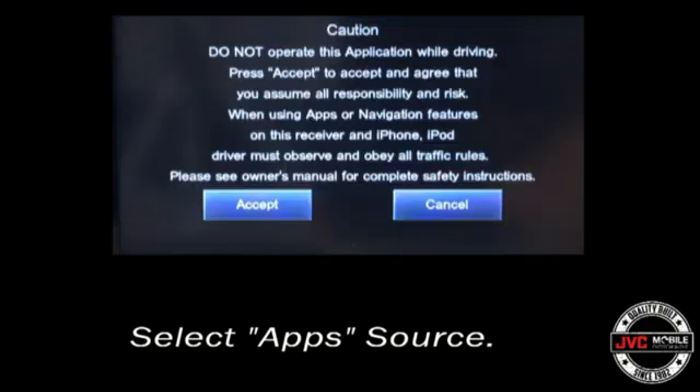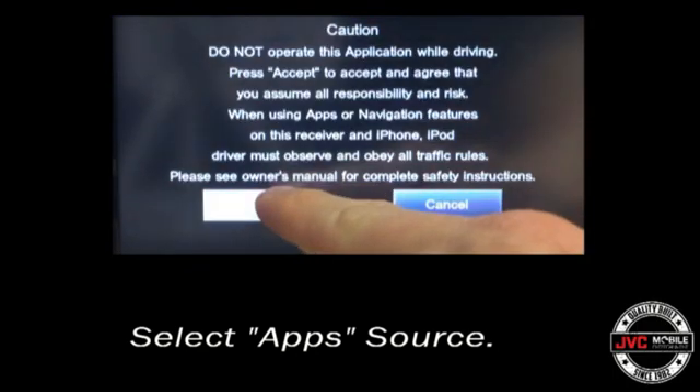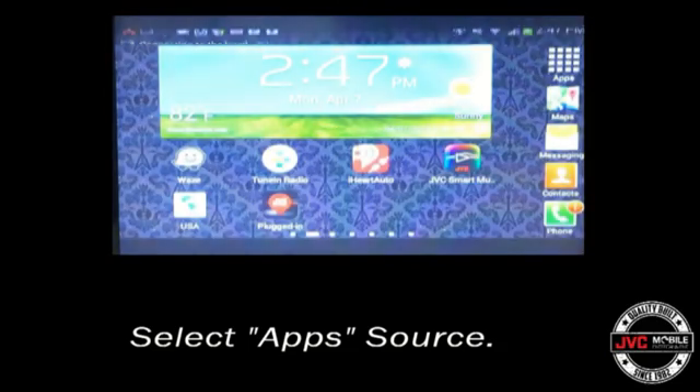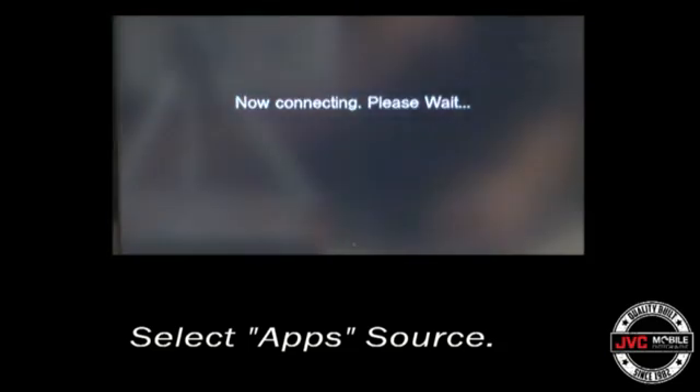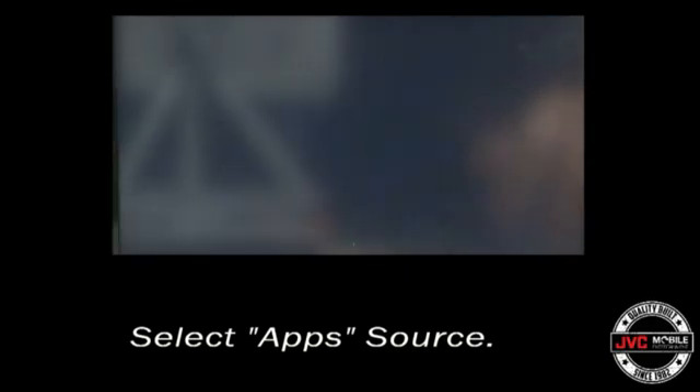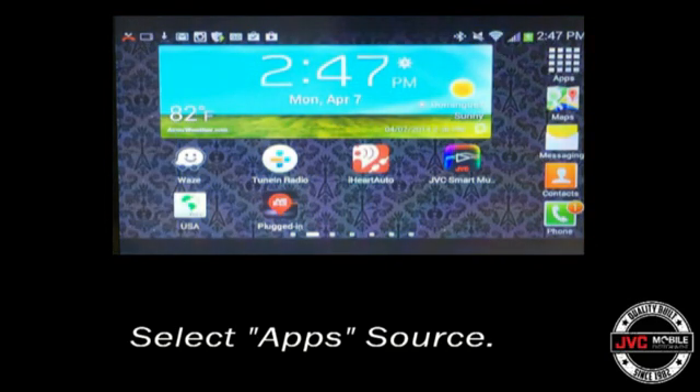Now that pairing and setup is complete, hit the Apps tab in your source menu, then agree to the prompts on the screen, and after a few seconds of initialization, the process will be complete and the receiver with connected Android will be ready to use.